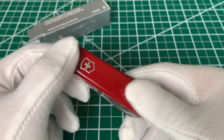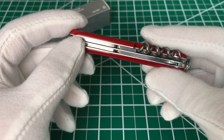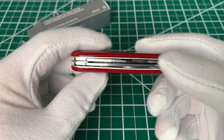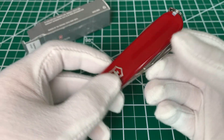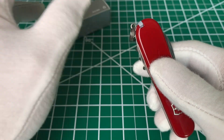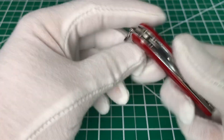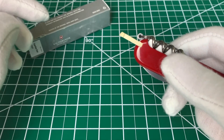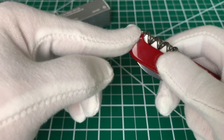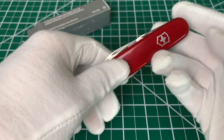As is typical of Victorinox, we have the durable outer plastic scales. We also have the stainless steel interior, which is the same material as the tools. There's a key ring on the other end, and I almost forgot to mention the standard Victorinox tweezers tucked inside one scale and the plastic toothpick on the other side. Those should be included in the tool set, and they do come in pretty handy.